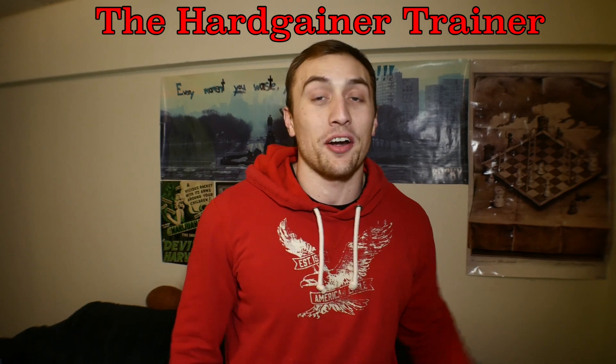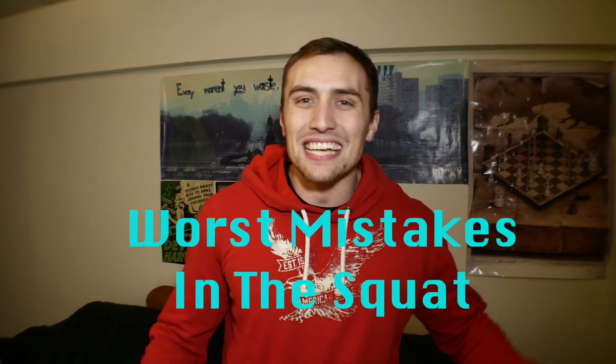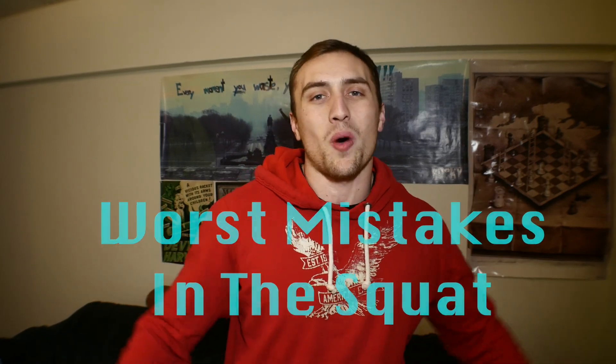What is up boys and girls of the kingdom of gains? It's your boy Jacob the Hard Gainer Trainer back once again to bring all of you another awesome video. In today's video we're going to talk about the worst mistakes that you are making in the squats and the fixes for them.